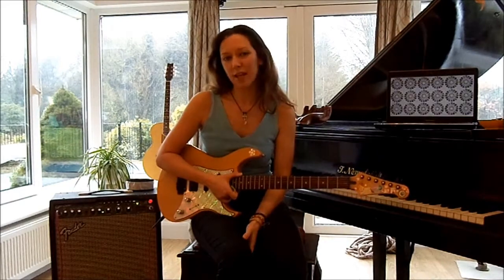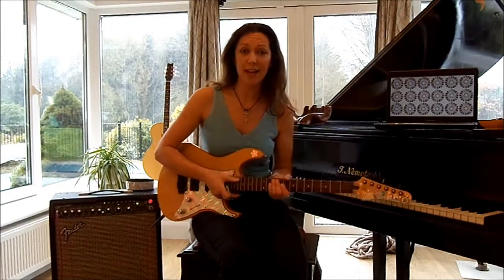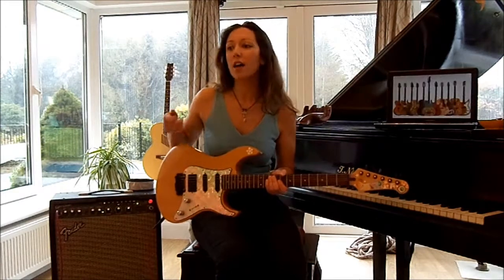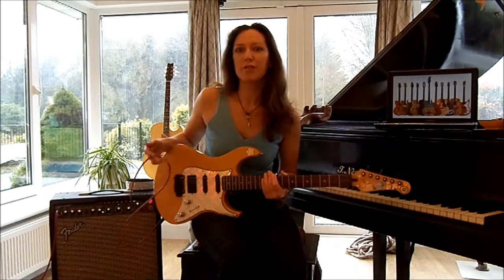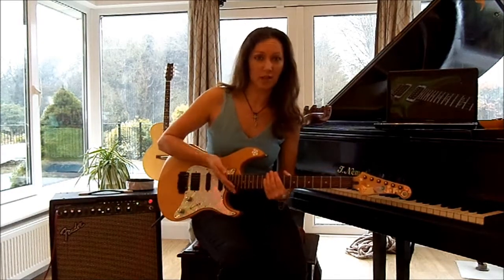Plugging in your guitar is quite important. If you play an electric guitar, as I do, you will need to plug it in for the amplifier to produce the sound that you're making on the guitar.